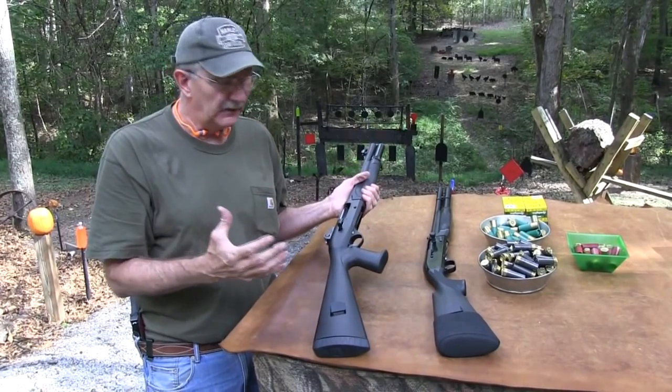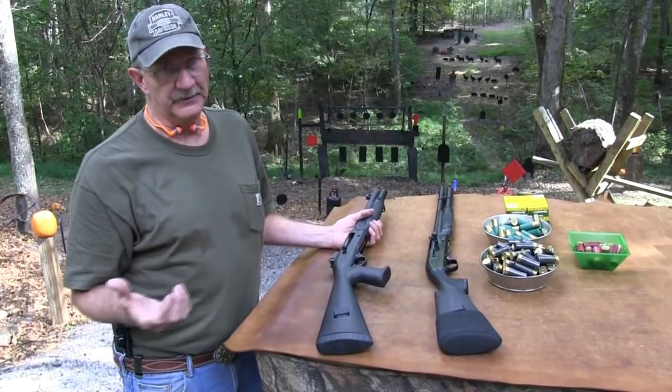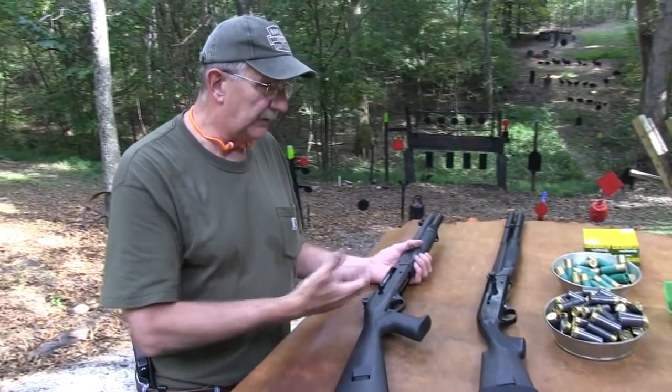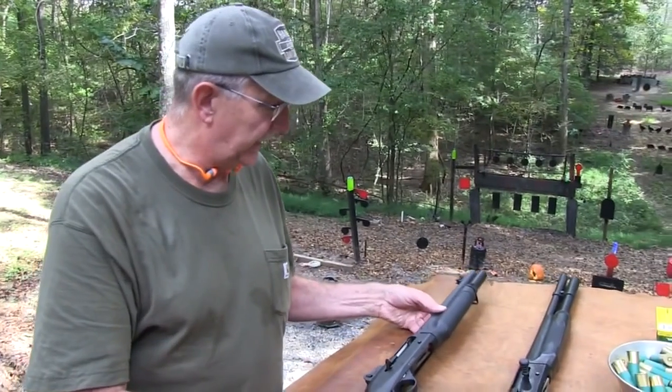Just blowback — you get a nice little recoil with it. But they're really reliable. I guess all the Benellis are reliable; they just tend to work. This one's fairly new, so we're breaking it in, experimenting with different ammo here. But we're going to shoot the thing.